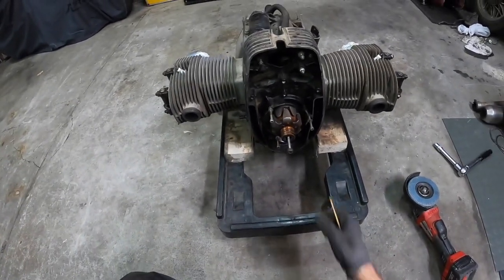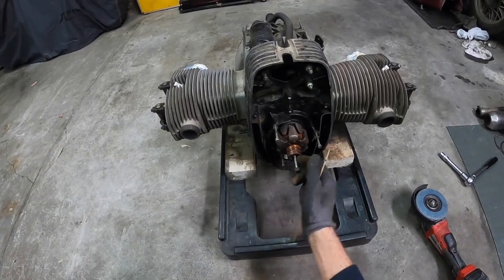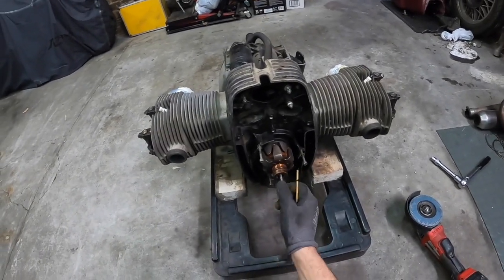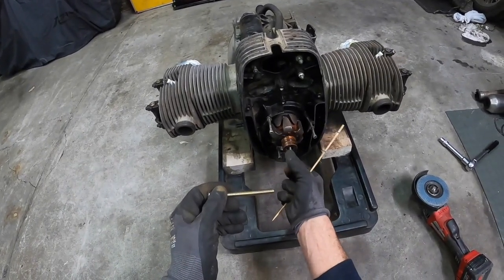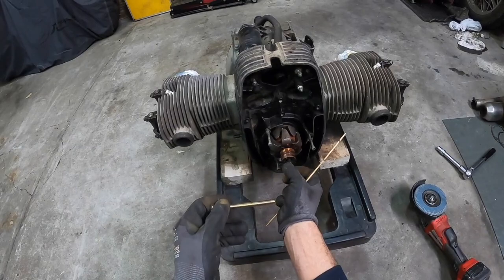I saw online you can buy some little shaft thing that screws in and hits the drive on the end there and pushes it back out. So I've had a look at this — it's an 8mm bolt.